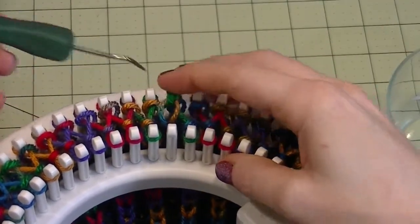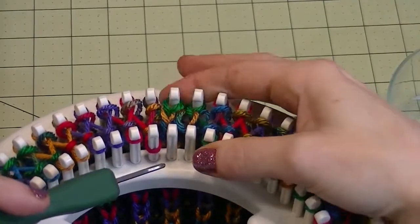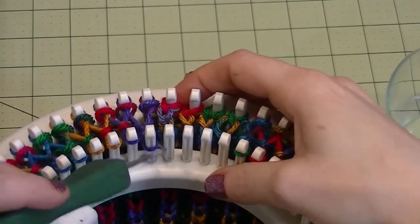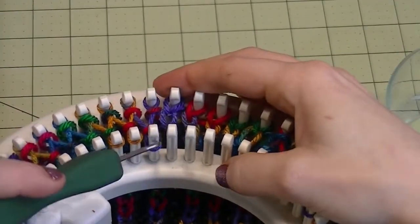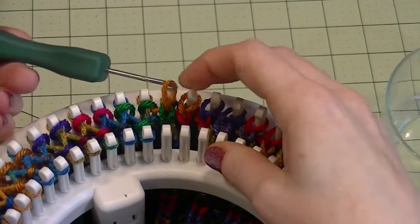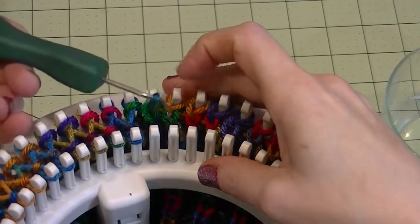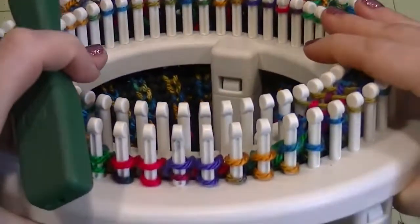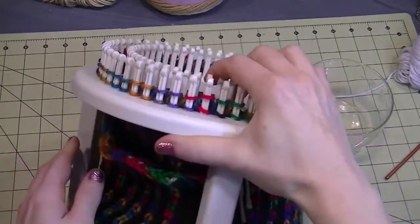Pick the stitch up from one side — you want to keep it twisted and put it on the other side. It's probably the most difficult thing in this entire project. You want to kind of push them down as you go so the stitches don't pop off. Once you get part of it done, you can actually pull down on this part and that'll pull them down and secure them. Make sure to leave them twisted. Go all the way around the loom. Every peg on the loom will now have two stitches on it, and the inside loom is completely empty.